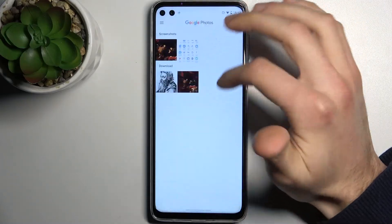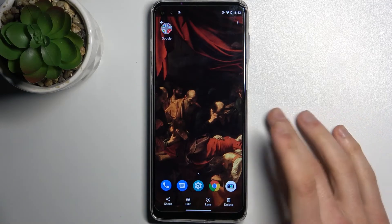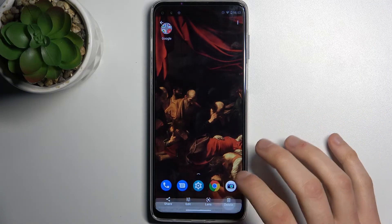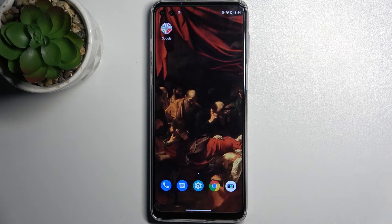Here they are in the screenshots section. From here you can share, edit, or even delete your screenshots — and that's it, thanks for watching.